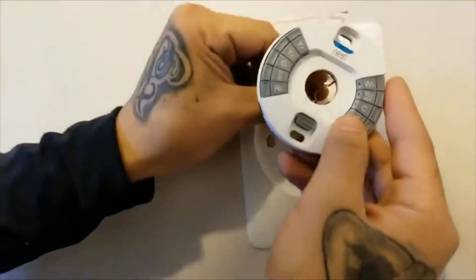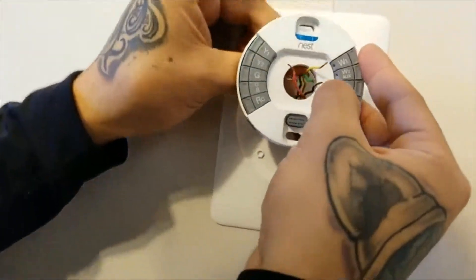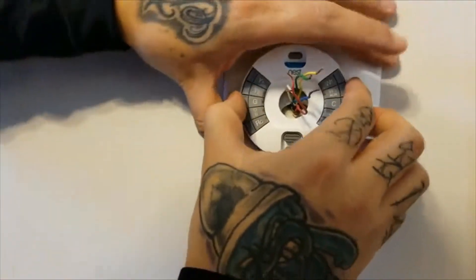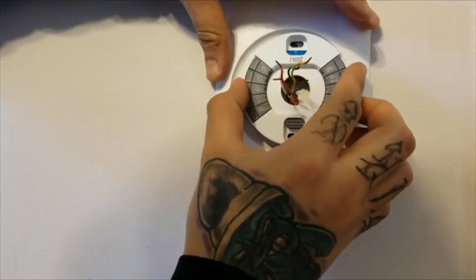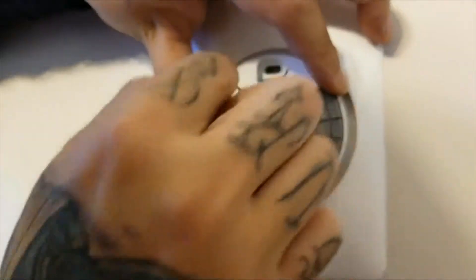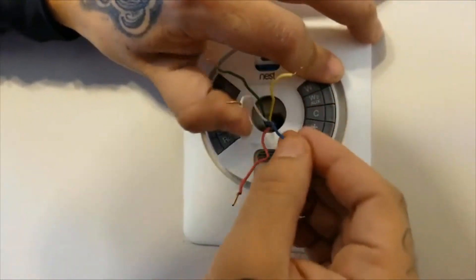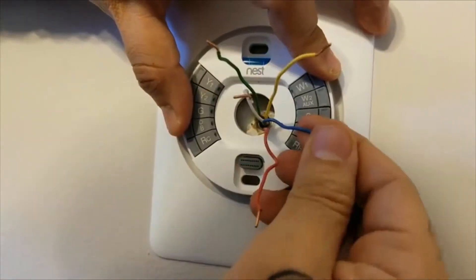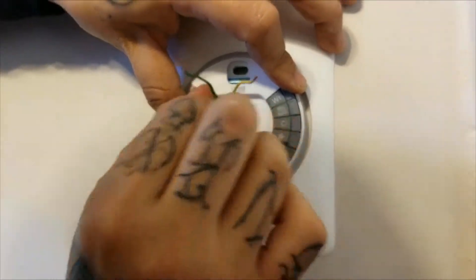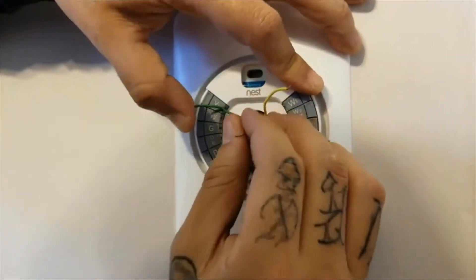Basically, every cable is self-explanatory. You have the yellow, you have your green, you have your white, your red. And depending on the type of wire you use, it may be blue or black. My wire is blue, as you can see. So we're just going to go ahead and stick every cable where it goes.